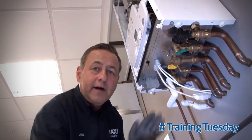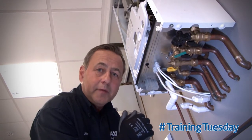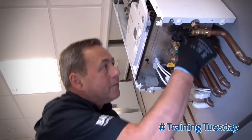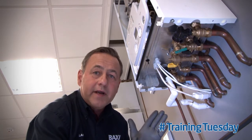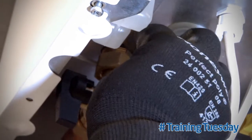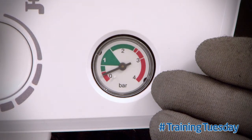First, isolate the flow and return heating system on the isolation valves on the boiler. Then you need to open the drain off to relieve the system water pressure. Wait for the system pressure to reach zero.